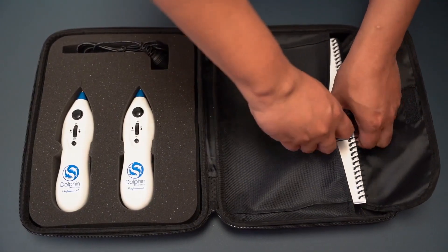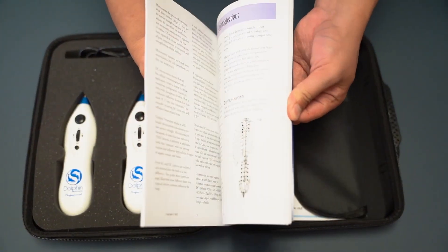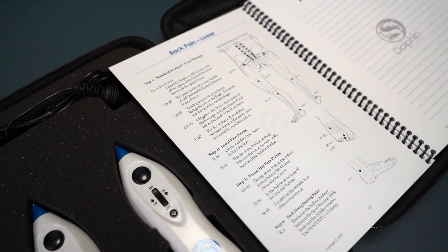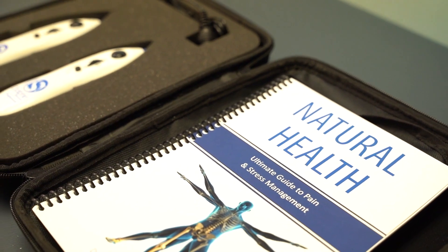It also comes with the Natural Health Manual, which is our protocol book that shows you how to treat the most common pain issues. With two units, you can do protocols faster by treating two points at once. The manual also gives you a step-by-step guide on how to locate a point.